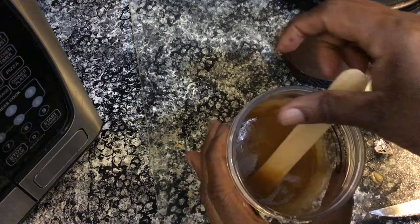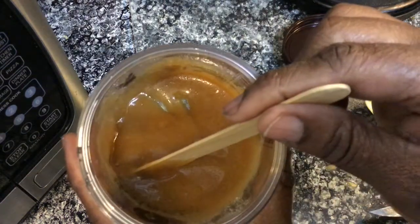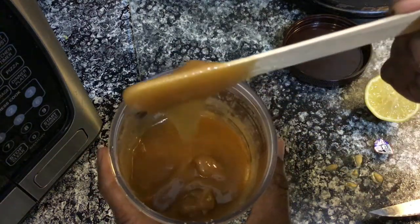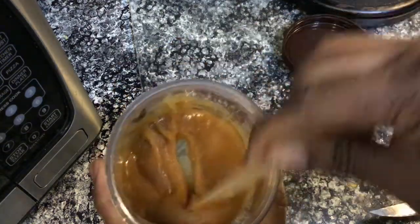As a body scrub, apply to the body paying extra close attention to the elbows, knees, feet, hands, nails, and cuticles especially. Rub in circular motions for three to five minutes, rinse, and enjoy the silky softness of your impossibly smooth skin.